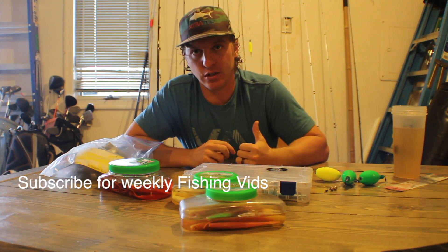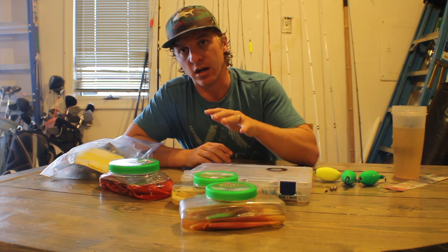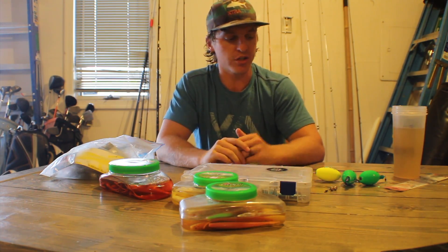Alright, let's talk about catching fish. The last video I did was about how to locate saltwater fish. This video today is going to cover the lures and techniques used for catching these fish. We have to locate them first, then we have to catch them. This right here is everything that I use to catch my saltwater fish.